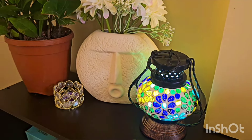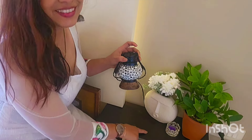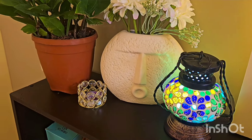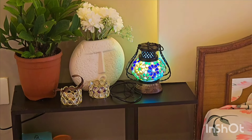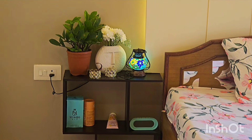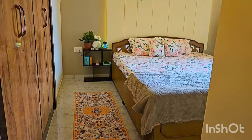Friends, it is not necessary to put a bulb in it. How did you feel about this cute lamp? Please tell me about it. It was a little high compared to the price, but the look and feel is very premium. So if you want to purchase it, I have mentioned the link in the description box.